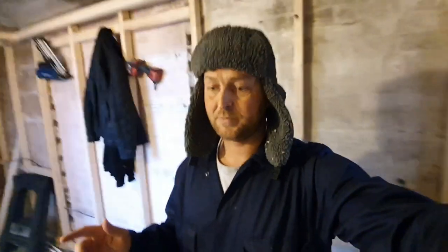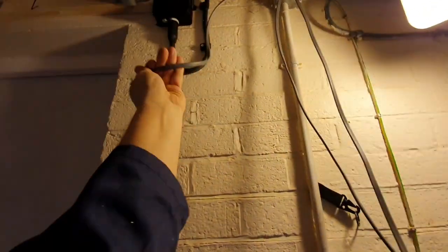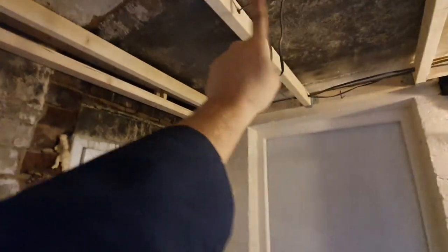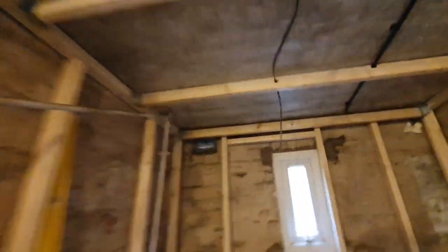Okay everyone, so the electrics are all in. The electrician's just been to check, make sure everything's right. Lights — light cables there, we're going to have a junction box here to power that. Then spot, spot, spot — these are just left long so they can be cut at a later date once the boards are on — six spots. Then we've got the power: cable, cable, cable, socket, socket, socket, socket — done.